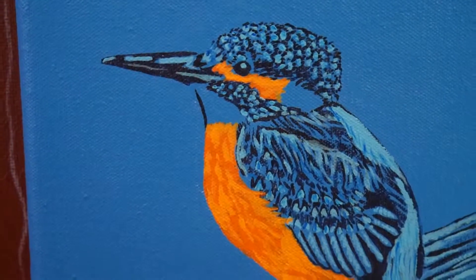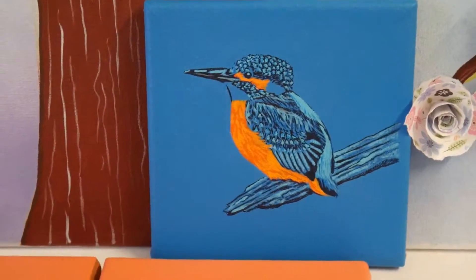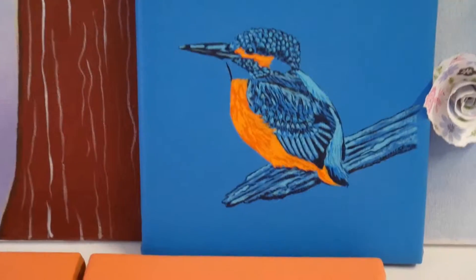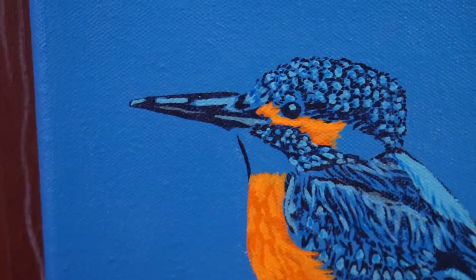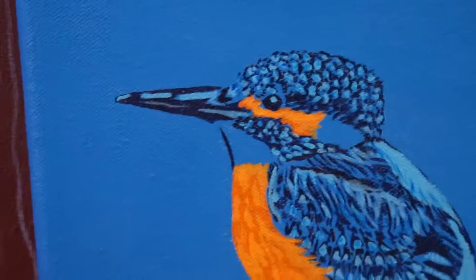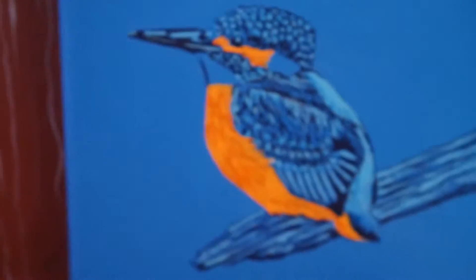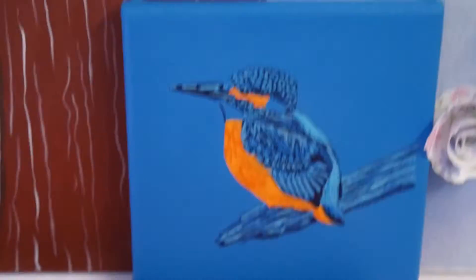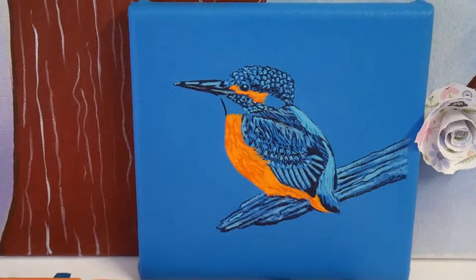Here's that same kingfisher — I'm nearly finished. You'll see I've now put a couple more shades of blue on, and all he needs is some white under here and some white highlights, and then he'll be finished. He's actually already sold, but I am hopefully making greetings cards of this one.